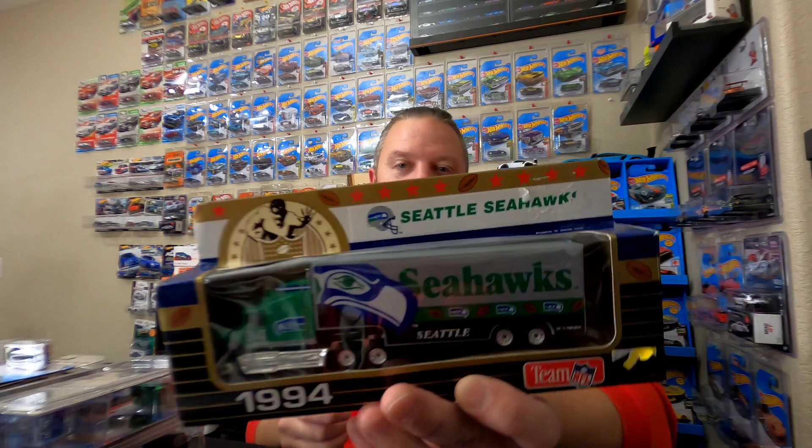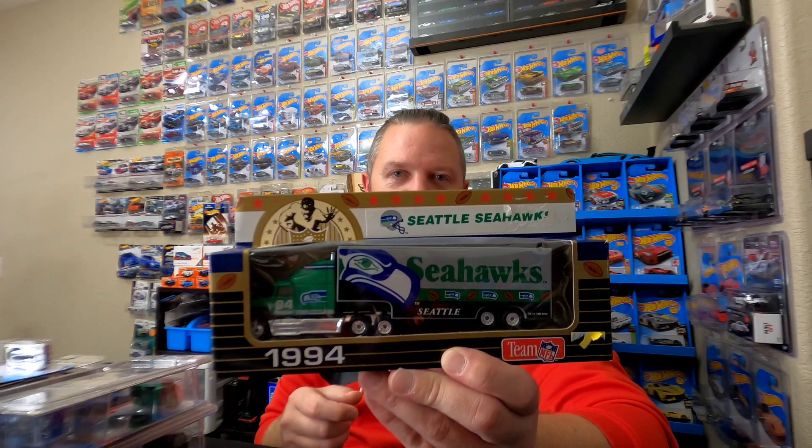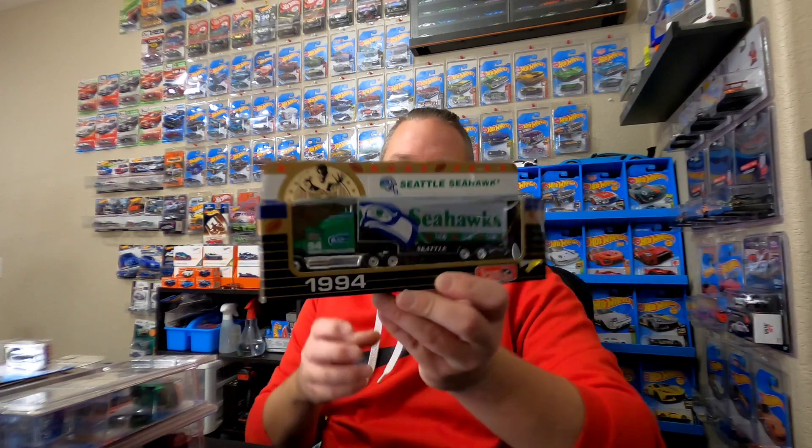First up — he sent me something I expressed interest in. I was like, wow, that's really cool. I guess he might have got a couple of these, but this is really neat. So, Matchbox truck from 1994 with the Seattle Seahawks logo. Yes, I am a Seahawks fan — hopefully you don't unsubscribe because of that. I'm born and raised in Washington State, so my heart's always with the Seahawks and the Mariners.